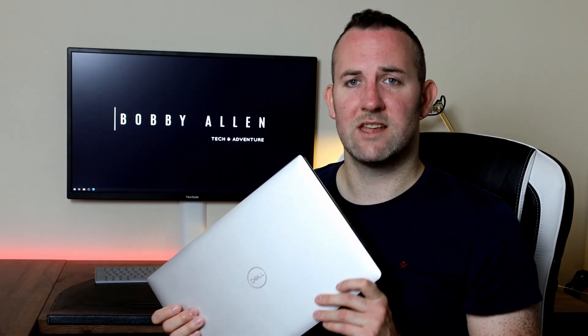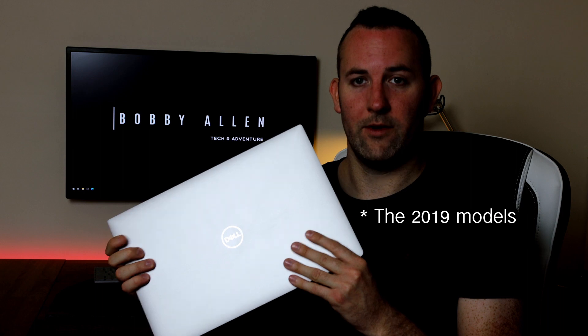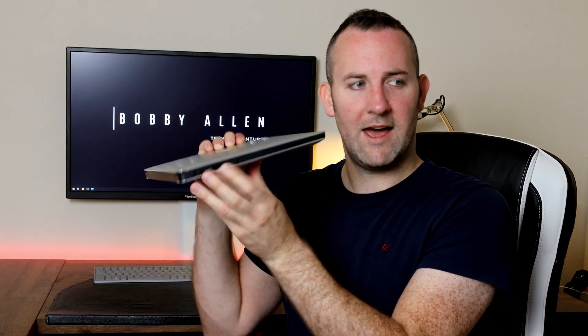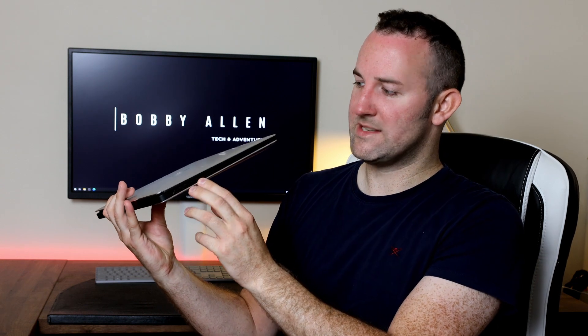Dell have actually just released their latest version of this laptop — the 9500 series. However, you may still be in the market for one of these laptops. The benefit of this model is it does have more ports: a full HDMI port, a total of three USB 3 ports, an SD card reader, headphone jack, and USB-C.